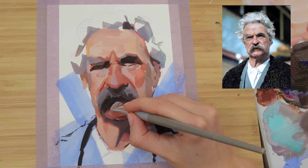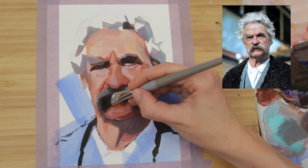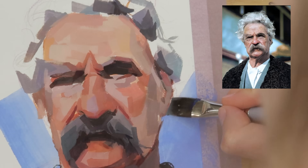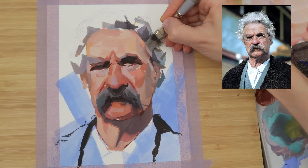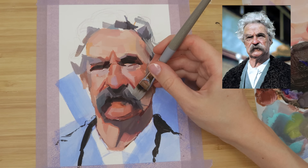You can do this in one of two ways — you can either blend it with a damp brush to get a soft transition, or you can mix a color between the skin tone and the hair color and then place this where they meet. I sometimes find this way to be a little more interesting than just blending, but I recommend trying both out to see what you prefer.